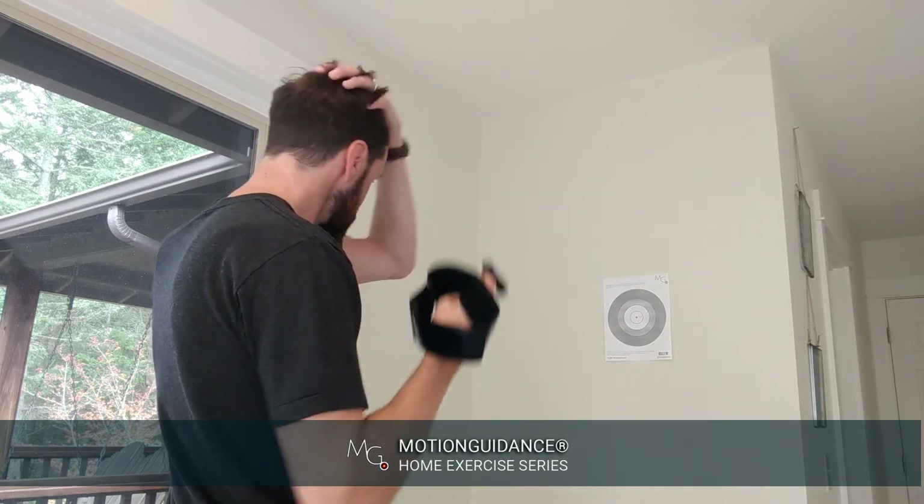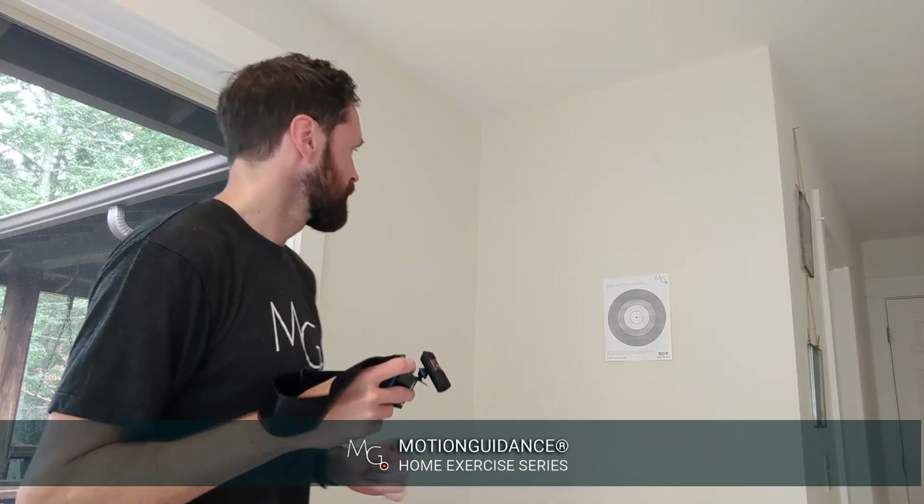So that's the basis of this drill. You can download these targets off our website and test your own joint positional awareness.